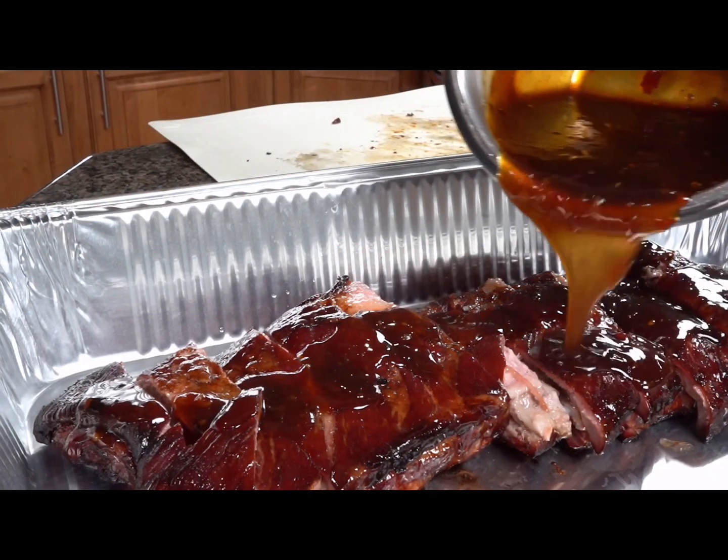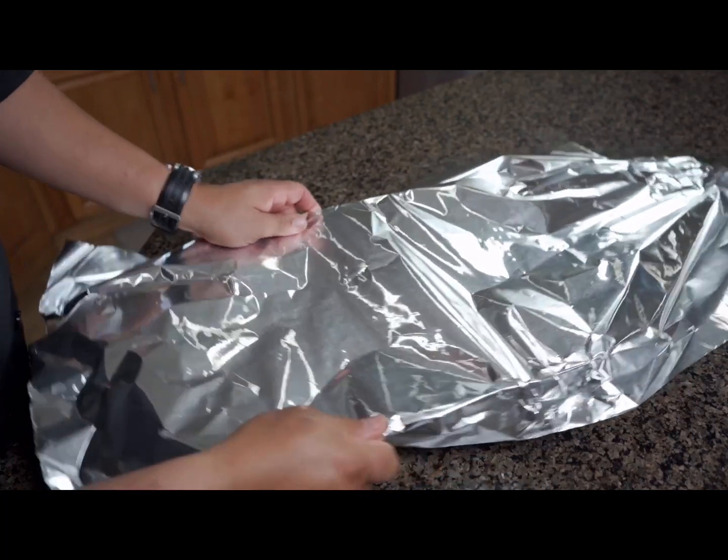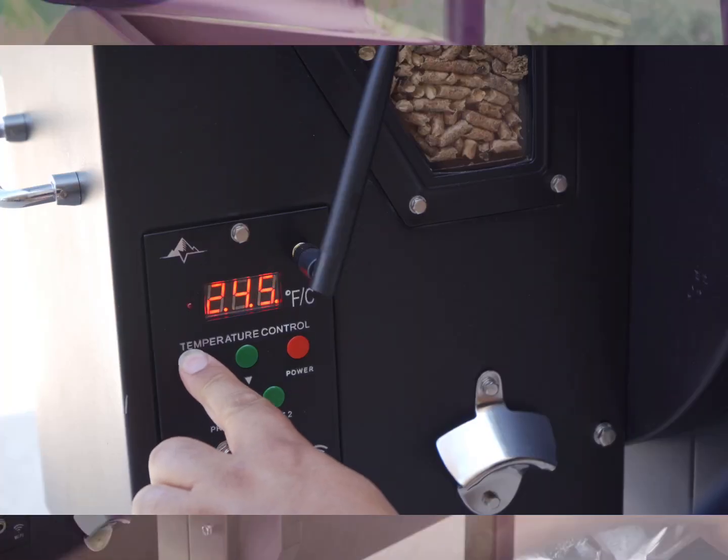Now that we've poured the sauce over the ribs, we're gonna cover them with foil and then put them back on the grill at 250 degrees for 45 minutes.